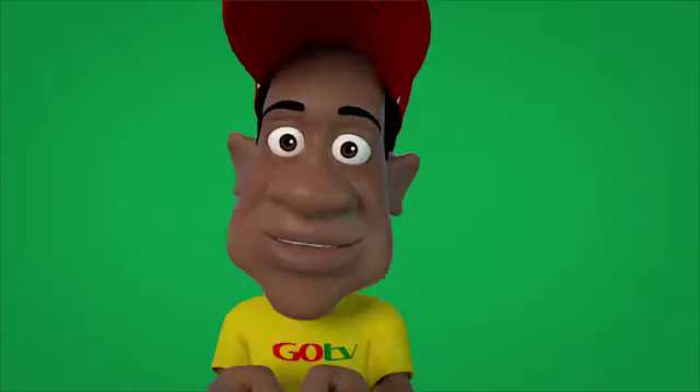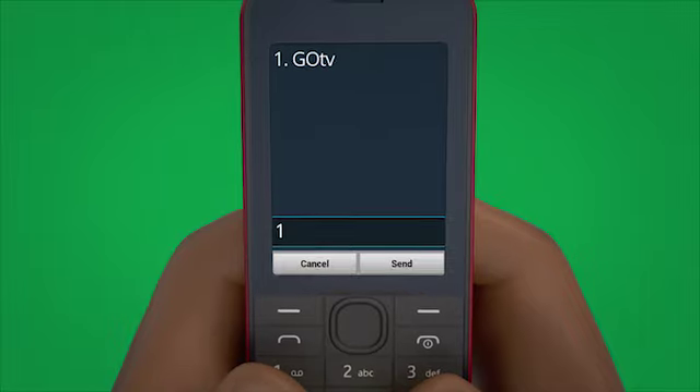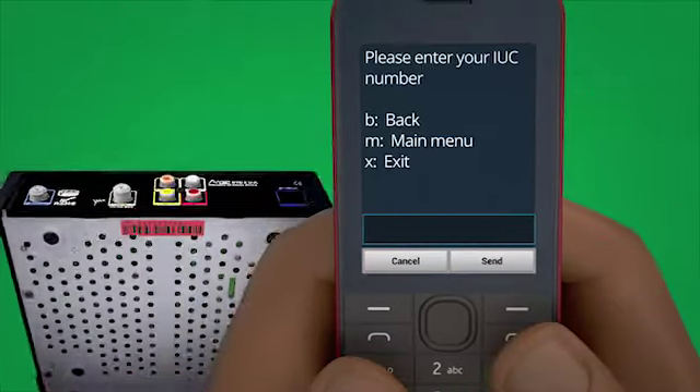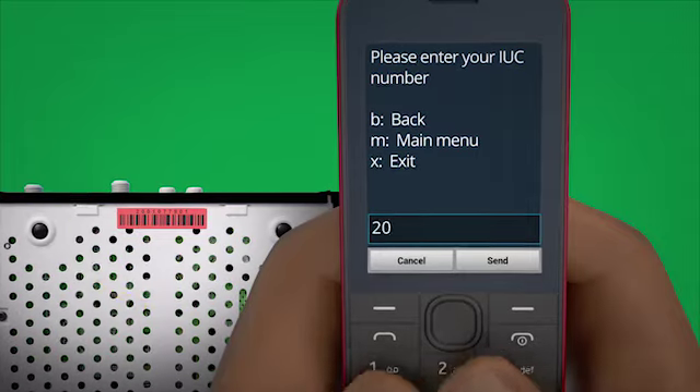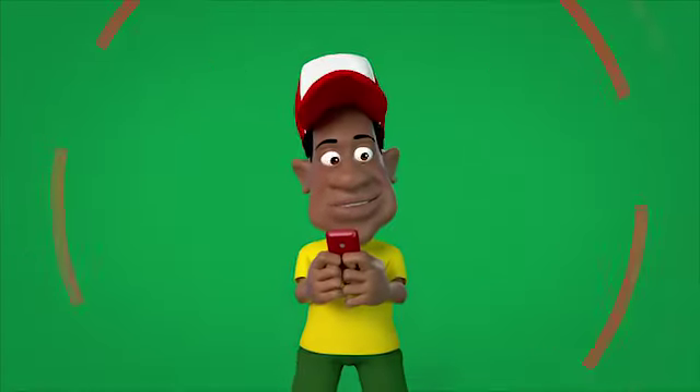This will take you to a new screen where you must select GoTV and then press send. A new screen will appear, and here you must enter your IUC number and press send.